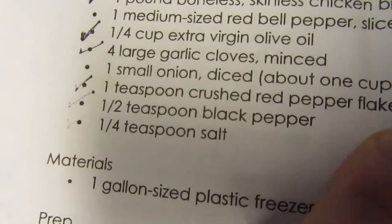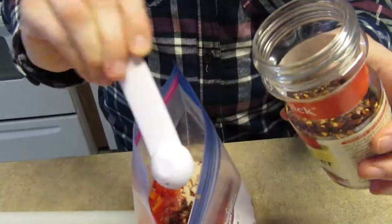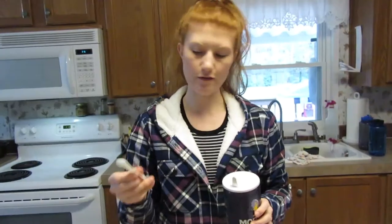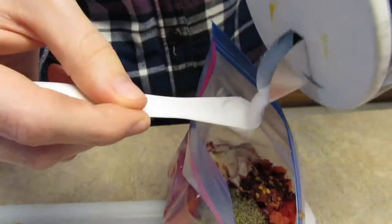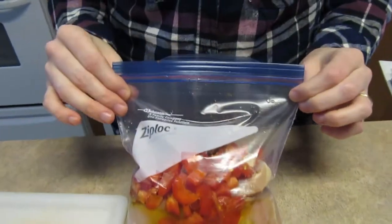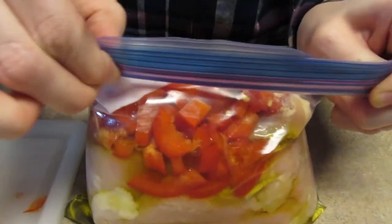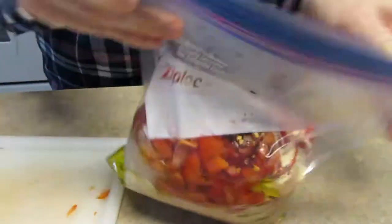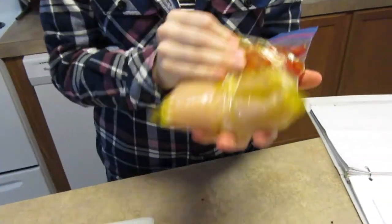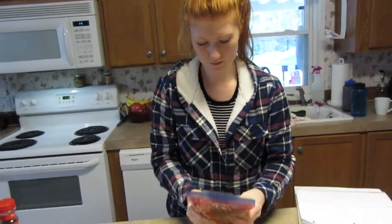One teaspoon of crushed red pepper — I have a half-teaspoon measure so I use it twice. A half a teaspoon of black pepper, just drop it in there. A fourth teaspoon of salt. That's all the ingredients you need for the red pepper chicken. Then squeeze all the air out, make sure it's nice and locked, and mix the ingredients — make sure you get all the black pepper mixed in. And it's ready.